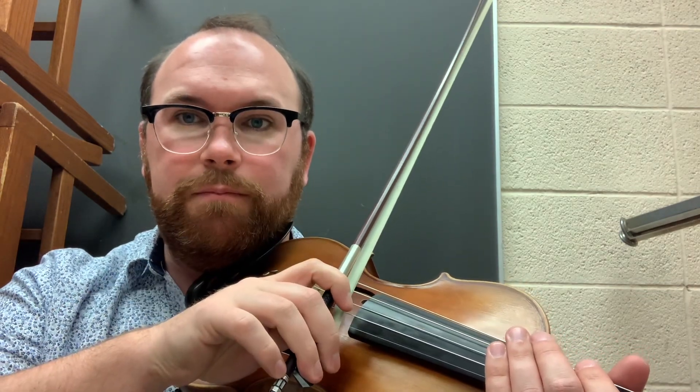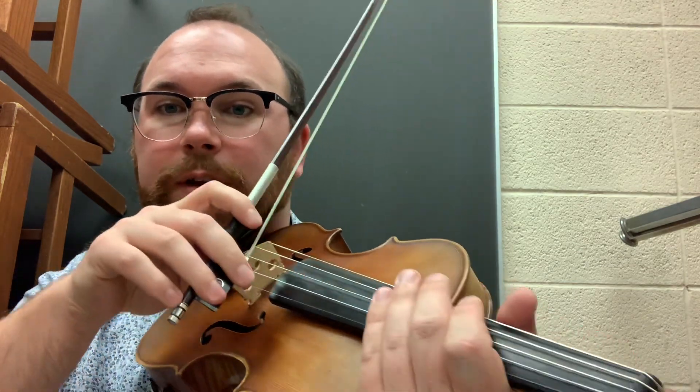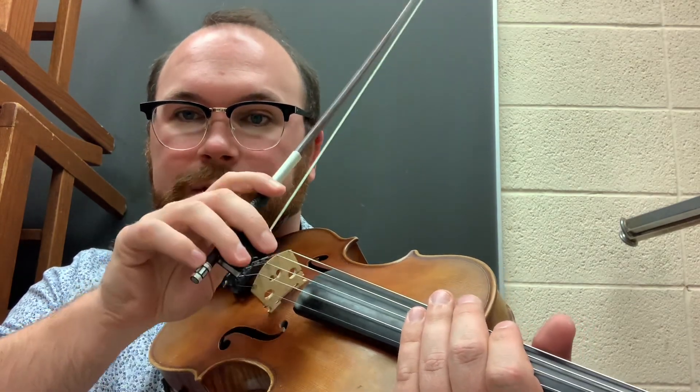So down, up, down, up. Go really, really close to the frog — as close as you can to the frog. And that's chop in under a minute.